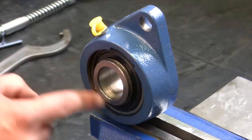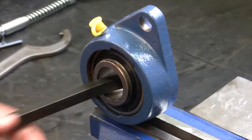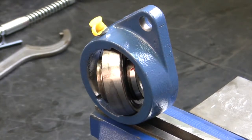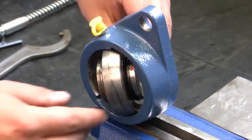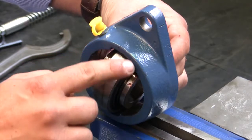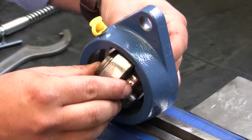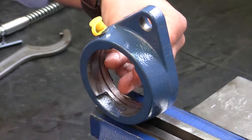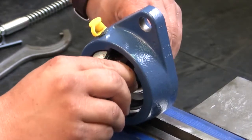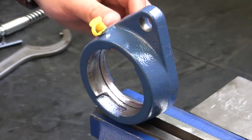Now that we have the shaft removed we're going to take out the bearing using the pry bar. Push the pry bar against the bearing and spin it. You'll notice on the housing there's a notch up here and a notch down here. You want to line up the bearing with the notches — that's how the bearing will come out. If the bearing is not lined up with the notches it will not come out.